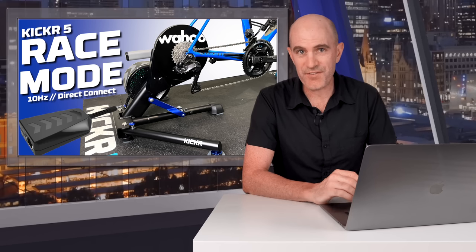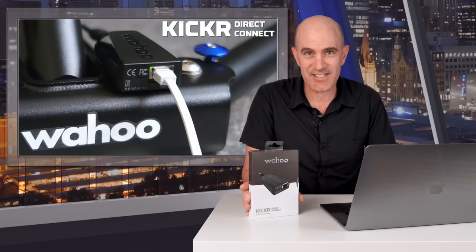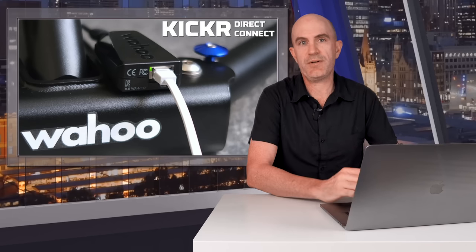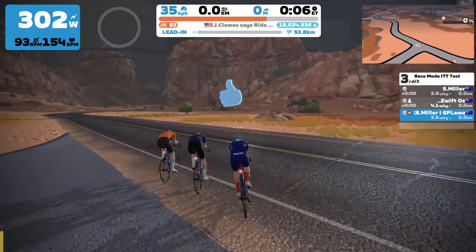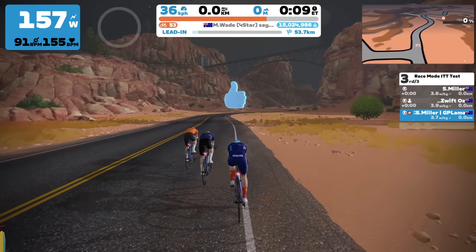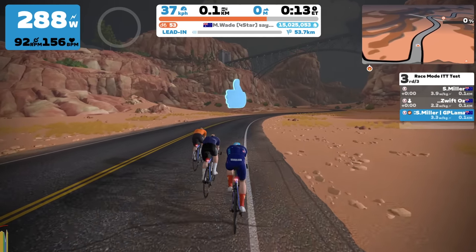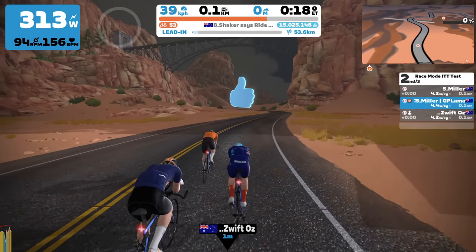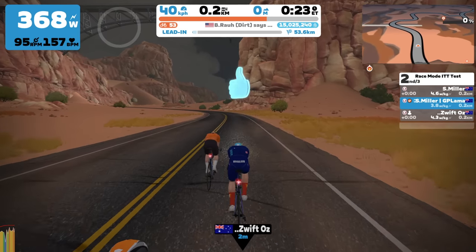Wahoo have now just released a new firmware for the Kickr 5, which also enables Race Mode. You do have to have one of these Direct Connect adapters connected to that trainer to access this feature. Erg Mode Easy Start is also a new feature in this firmware. With a lot of discussion around Race Mode — does it really matter, is it a marketing gimmick, does it translate to in-race results — I decided to do even more testing with the Kickr 5 updated with Race Mode enabled. I performed seven different tests over seven different events, mixing up the connection protocols, the discipline type, and the bike type.